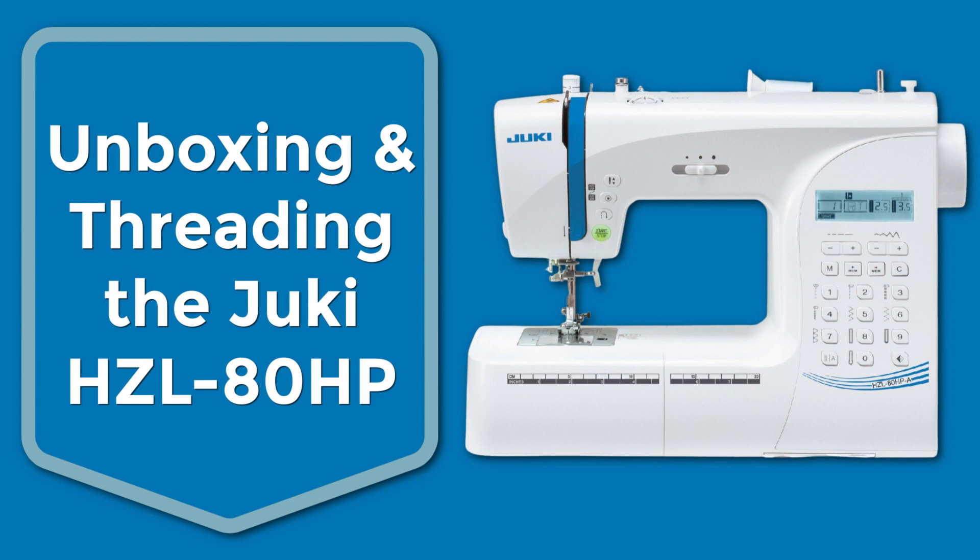In this video, we're going to be unboxing the Juki HZL 80 HP. Let's get started.